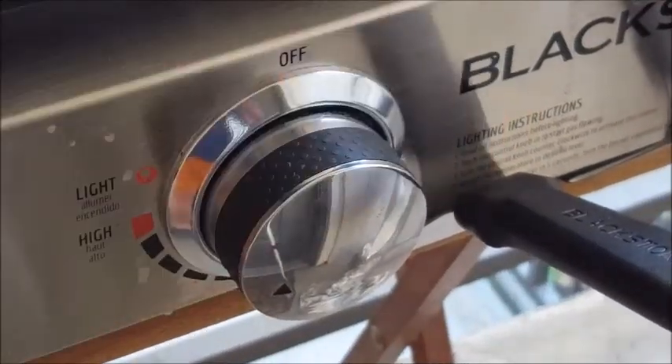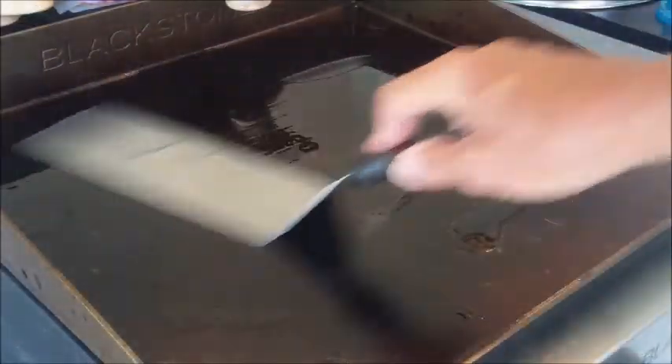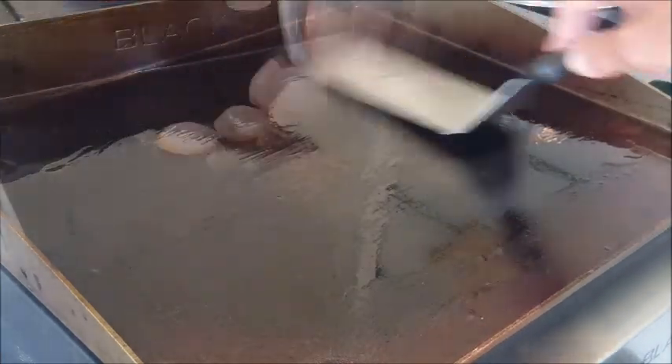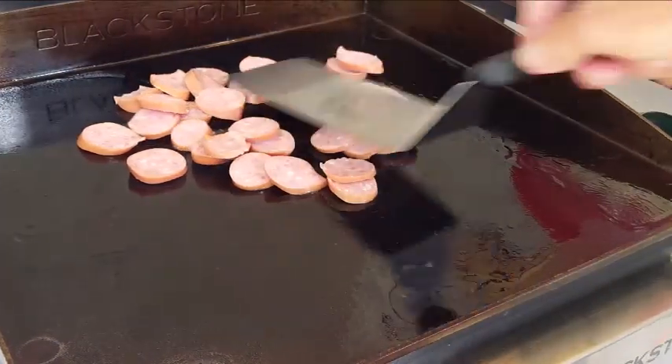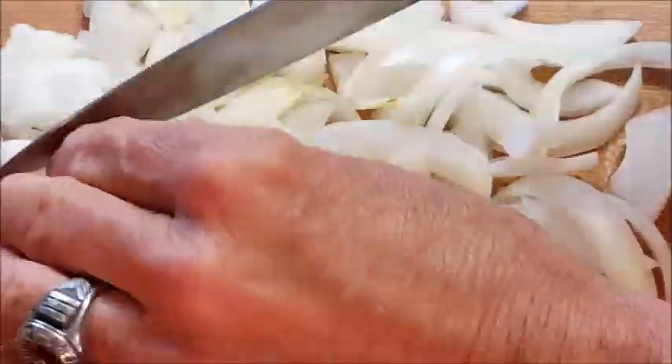Set your Blackstone on medium-high heat, give it a squirt of oil and just spread that around evenly. I've sliced up some smoked sausage into little rounds — they're already cooked, we just want to warm them through and give them a pretty sear. After that, remove them.